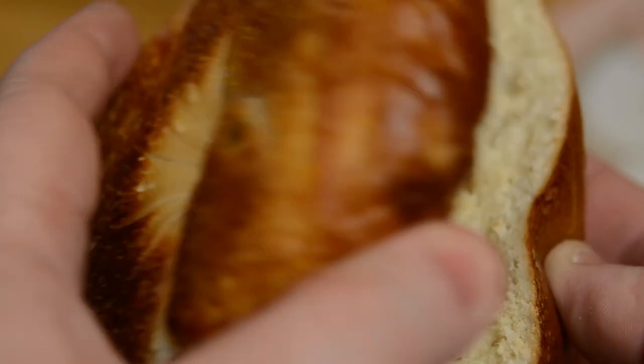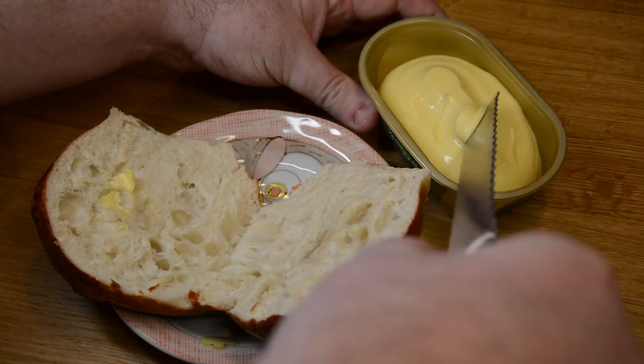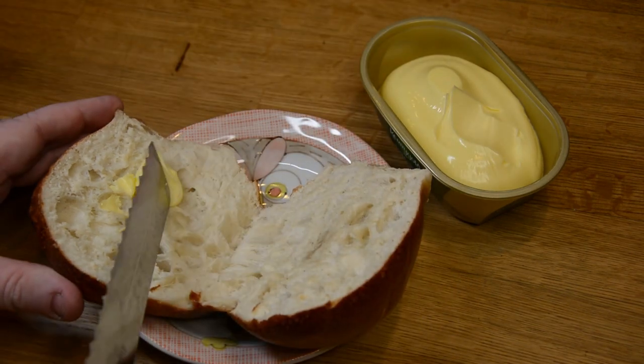Now if you're one of those people who can make homemade bagels and not have one the second it comes out of the oven, I applaud you. But I am not one of those people. That's a really good bagel.